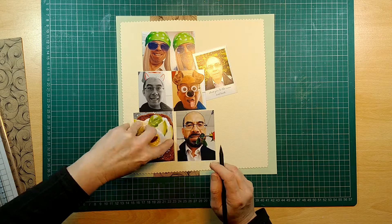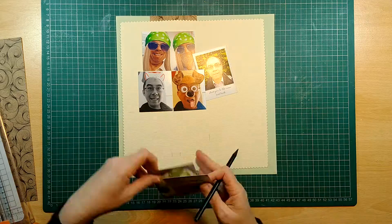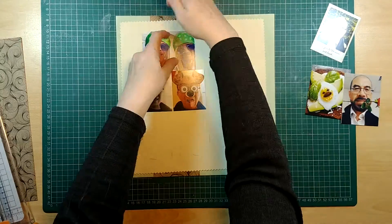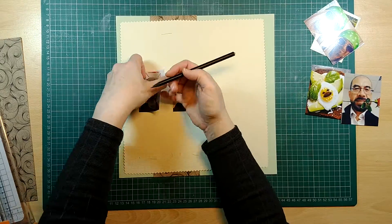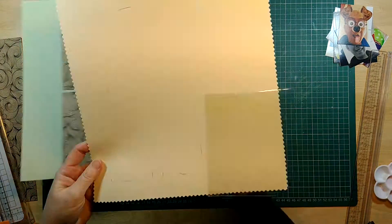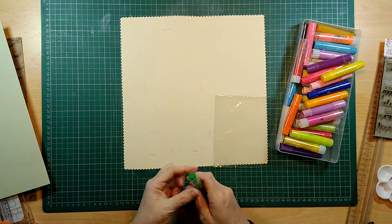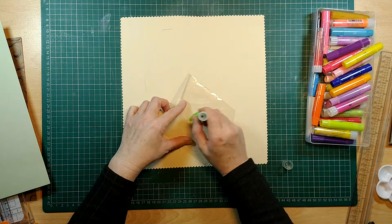I'm marking where the pictures are with my pencil, just to give me an idea of where to put some color around this page, so that I don't put all the color and then hide it five minutes later when I put the photographs on top. I'm getting out my gelatos here.